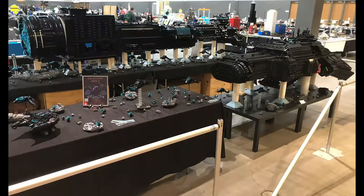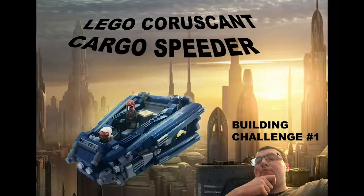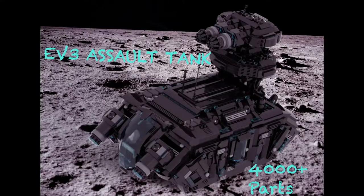Through many mocks, spaceships, and much more, here at Jam's LEGO Studio, we are inspiring all, one brick at a time, to build more epic LEGO mocks.